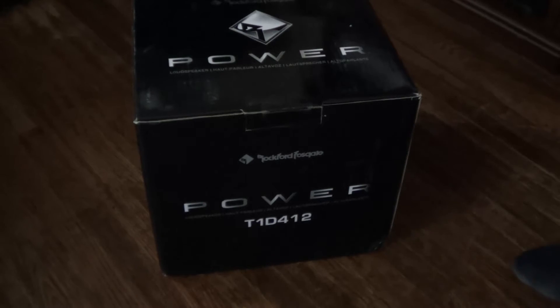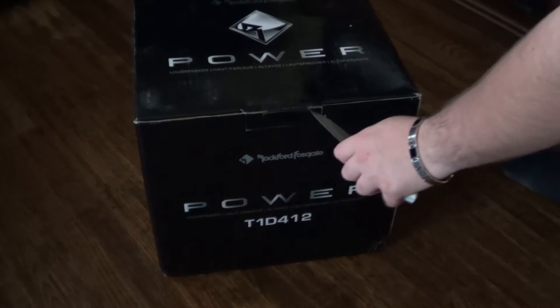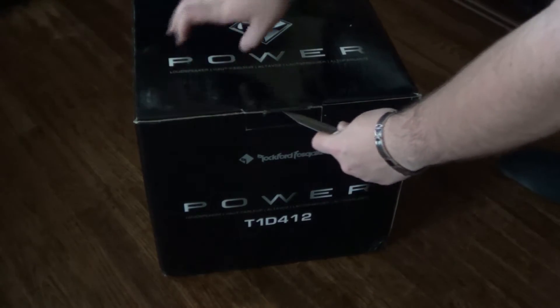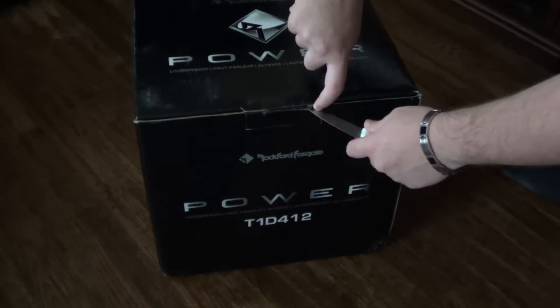So yeah, let's get into the unboxing. I might skip a few parts because — they're really heavy. Well not really, I mean they're 35 pounds, but still, it's kind of heavy. It's really heavy.